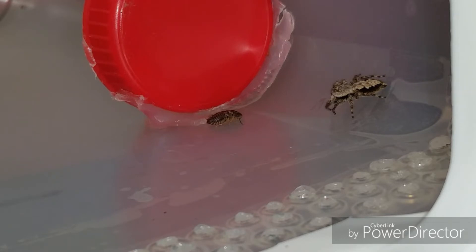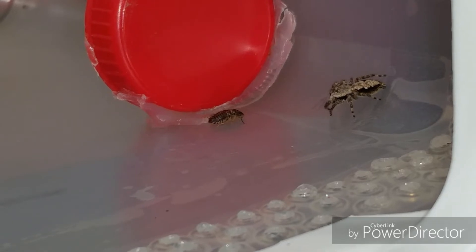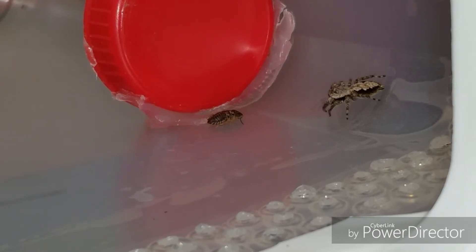We'll see if this girl is going to take this dubia or not. It's the smallest one I could find — I have four or five more in there of various sizes. This one was injured a little from where I used my fingers to pinch it up, so it's not really moving around at the moment. But she knows it's alive — she keeps inching closer and closer. She likes that up-close-and-personal attack.